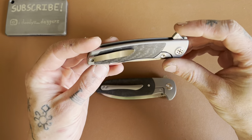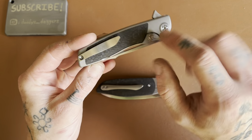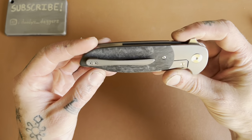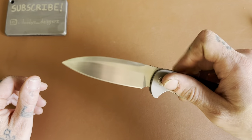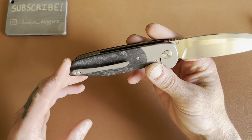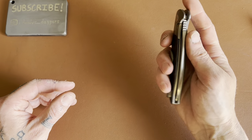You can see — most of the time designers will leave kind of the corner of the lock bar exposed. This one is completely exposed except for the very top here. That's kind of interesting. Functionally I'm not sure if that makes a huge difference, but it's worth noting.